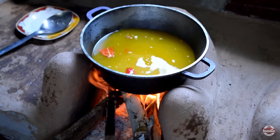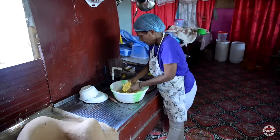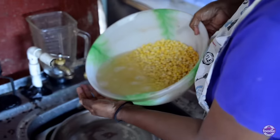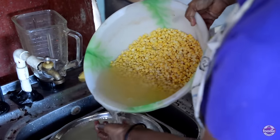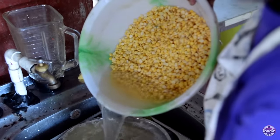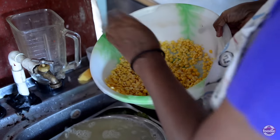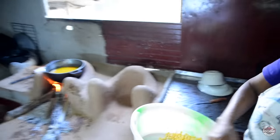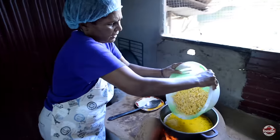Now I'm going to wash my peas — this is yellow dal. So I'm going to wash my dal, just drain out the water from the dal. This is my dal here, some nice dal. So this is going in here.